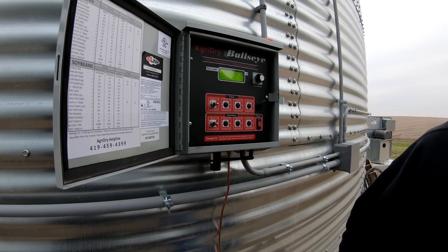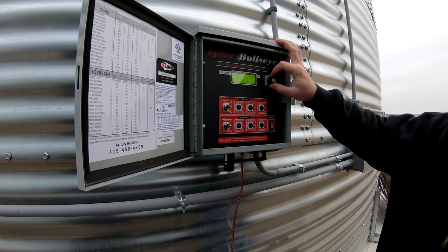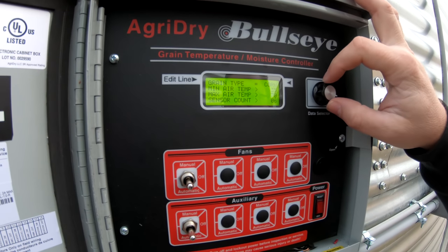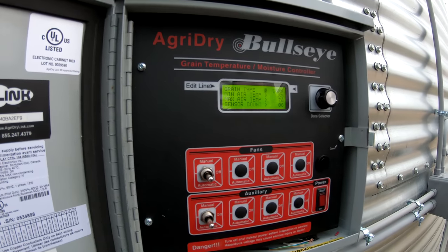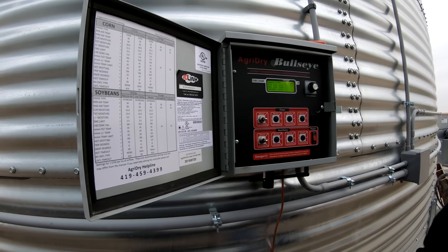Generally we don't like to promote freezing the grain — it expands the kernel and will crack the kernel a little bit, and then you create fines. You've got corn in this one. For corn or soybeans, or if you ever get into anything like wheat, oats, or rye, we can always add that in here at any given time.